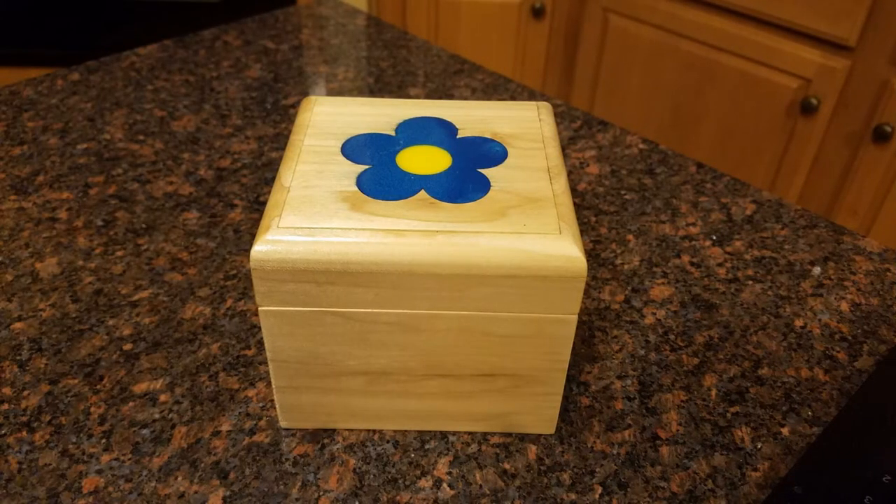Now I don't have video of this, but at that point after sanding the blue flower part, I went back to the drill press and drilled a hole in the middle of the flower. I then mixed up the epoxy, added a yellow color to it, and poured that over the flower. I then went through the same sanding process to get the yellow to be flat with the blue.